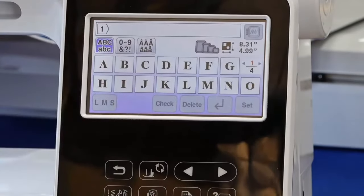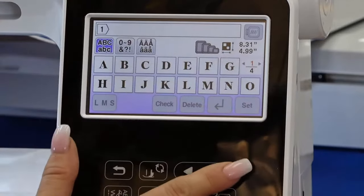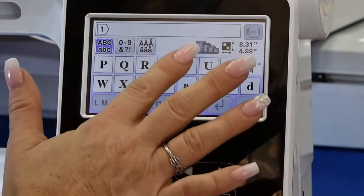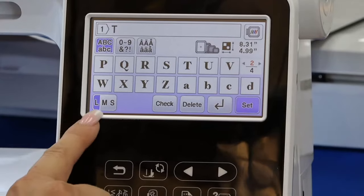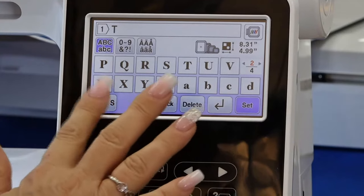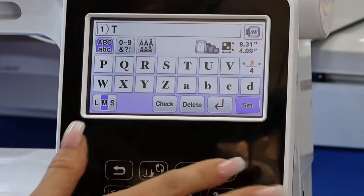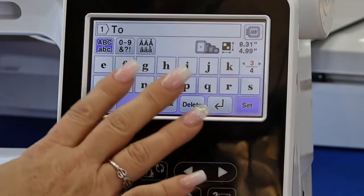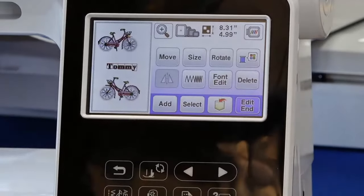Let's pick just a font and add some letters — I'm going to add the name Tommy. I have uppercase and lowercase, I scroll through, and I have large, medium, and small. I usually work in medium because large is usually too big even on very large machines.